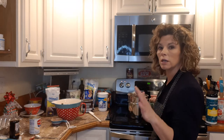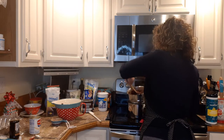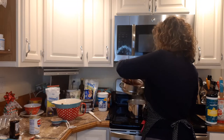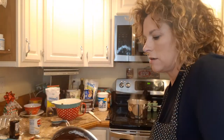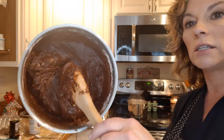The double boiler is nice because you can't burn it — you're not right on the flame. And as quick as that, look at that, we've got the fudge. It's beautiful. Has a little bit of a glassy sheen to it. It's very nice.